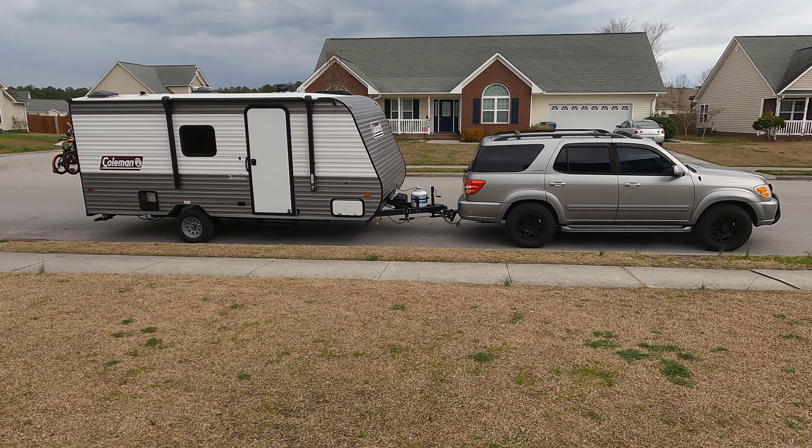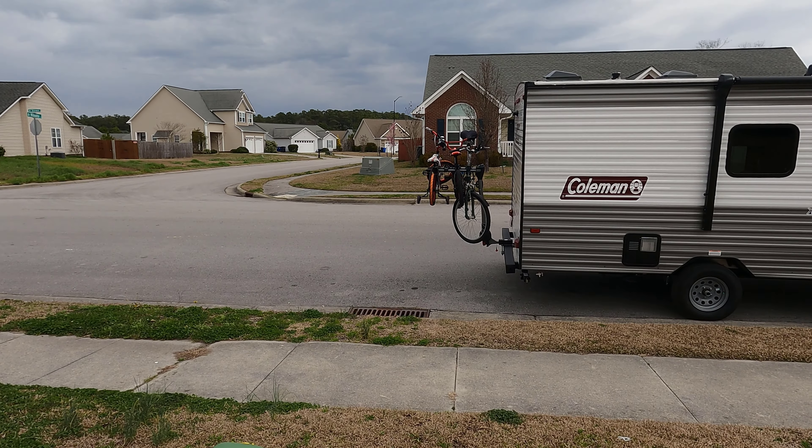The camper is fully loaded up. We put a hitch mount on the bumper and as you can see we've got the kids' bikes on there.